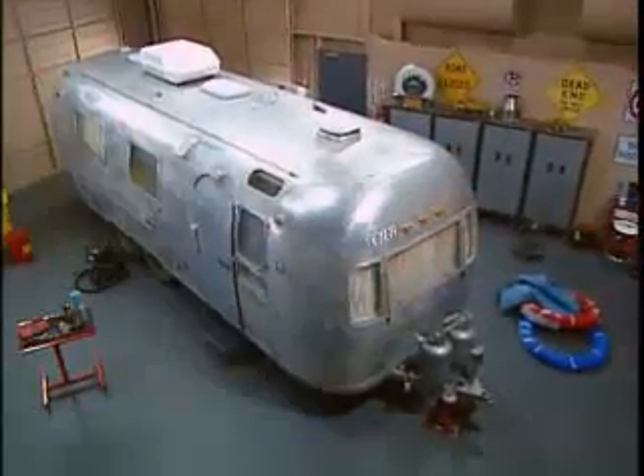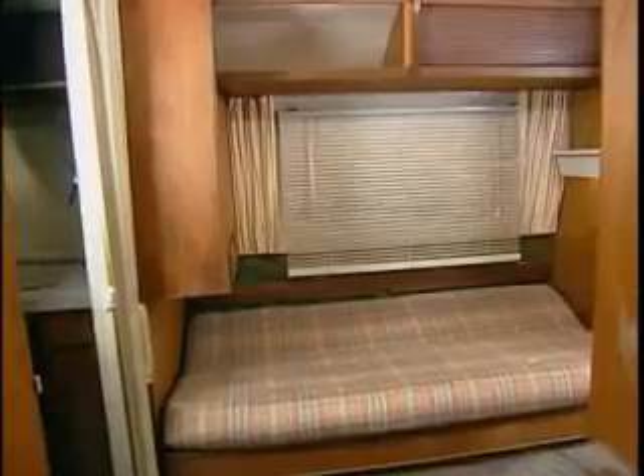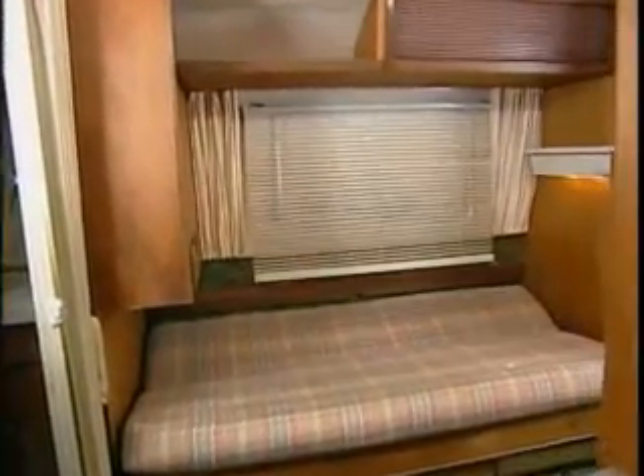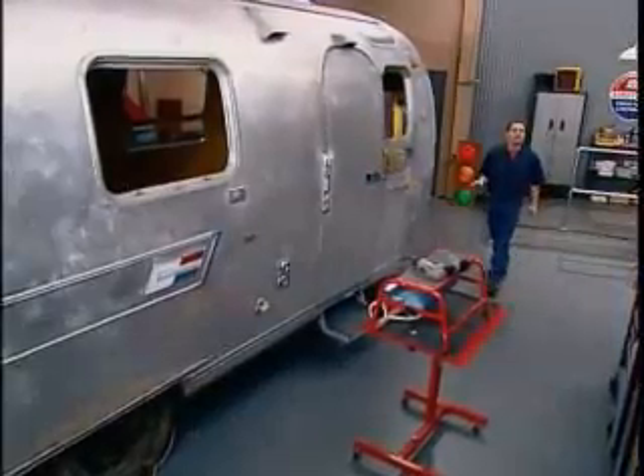Our Airstream is a double, meaning a double bed — which is really a three-quarter bed — rather than the twin beds in the sleeping area. Today, we bring our Airstream from the 70s up into the 21st century with a unique countertop treatment, upgraded storage compartments, aluminum blinds, and a beautifully restored gaucho couch.